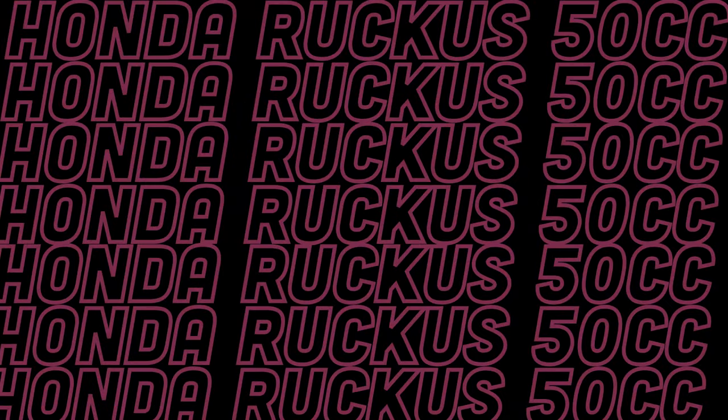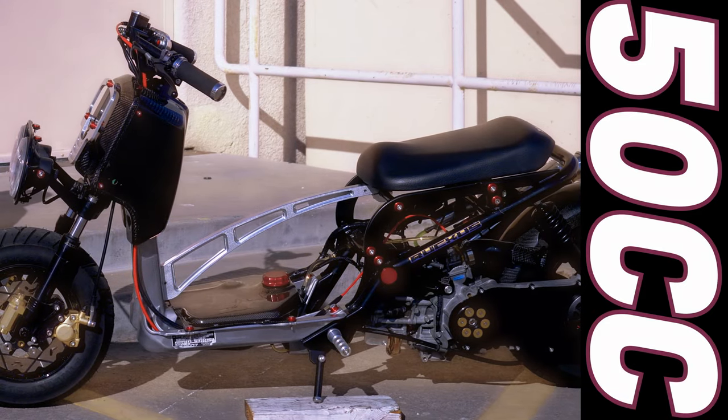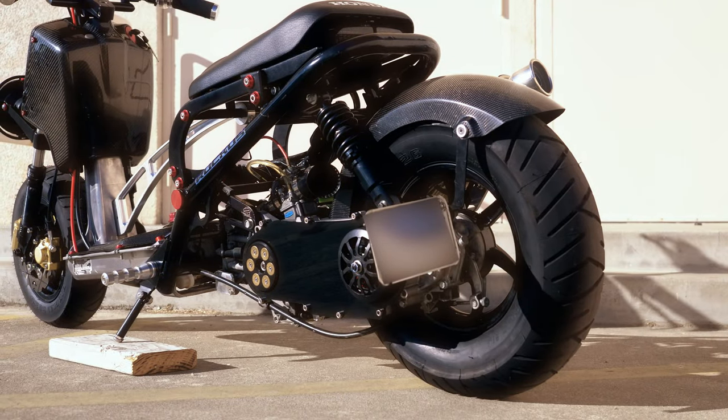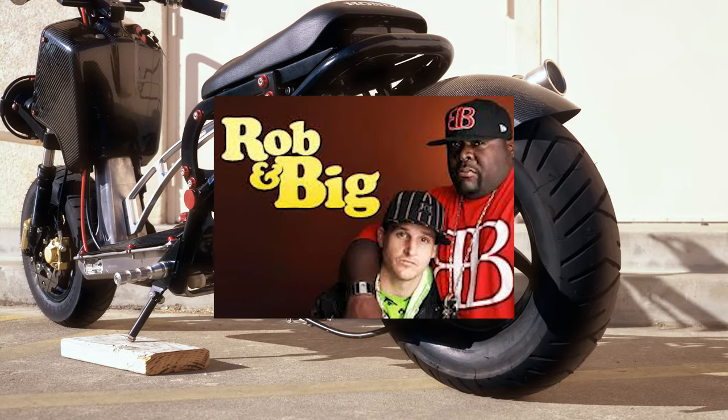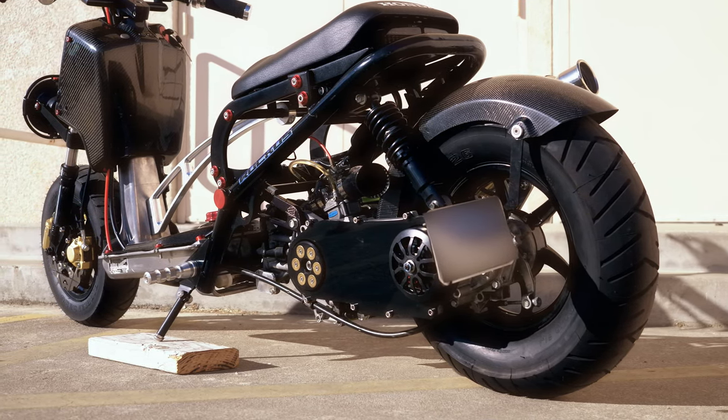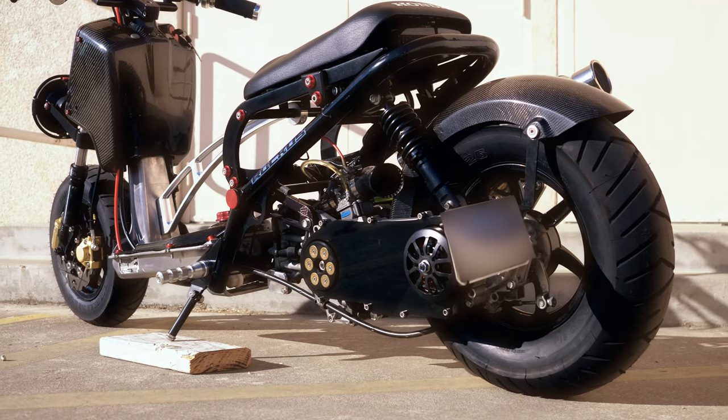My name is Frank. I've been riding since about 2008 — that's when I got my first Ruckus, my first bike ever, and I've been hooked ever since. Big bikes are cool, but small bikes are really fun. I got into the scene back in high school. A couple buddies had the Honda Ruckus, and it was during the times of Rob and Big on MTV, which made the Ruckus really popular. That's how I got into the Ruckus scene.